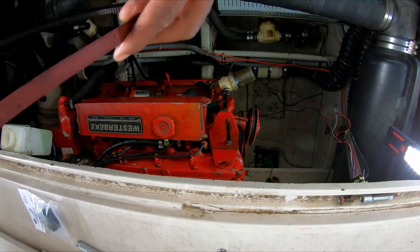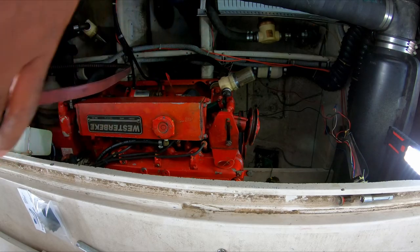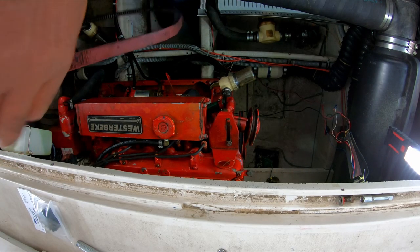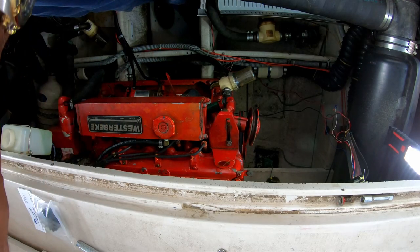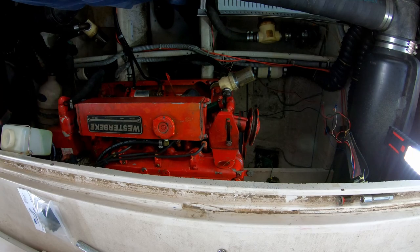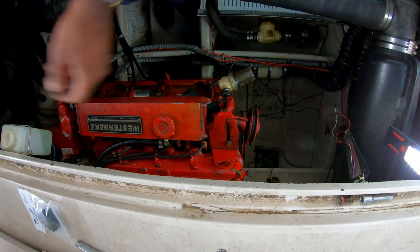While you're at it, it's a good excuse to check out the belt and how good a shape it's in. This one's not bad, but I'm not too far from replacing it, I think. I mean, it's still got some life on it, but that's something I need to keep in mind.